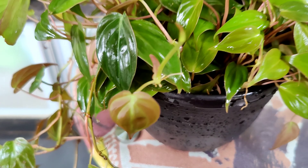Soilless medium helps roots grow longer and faster and helps them absorb the nutrients. I have 2 plants and I am going to repot both these plants in the same hanging basket so that the plant looks more bushy.